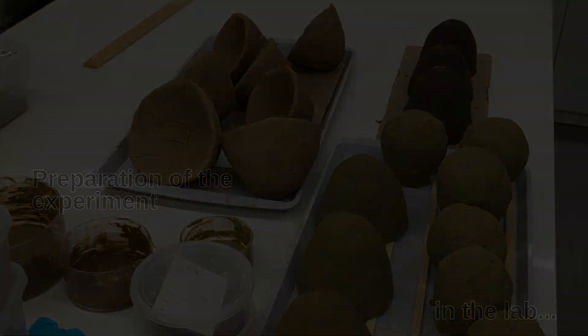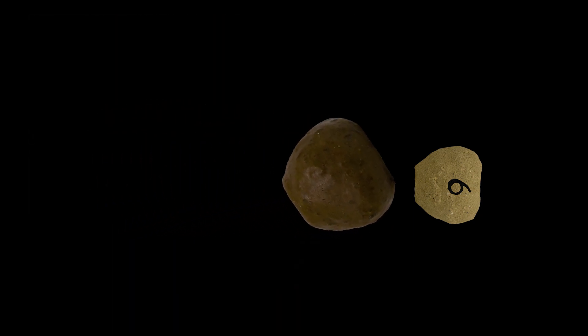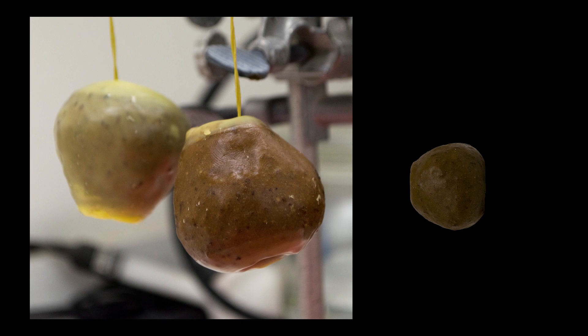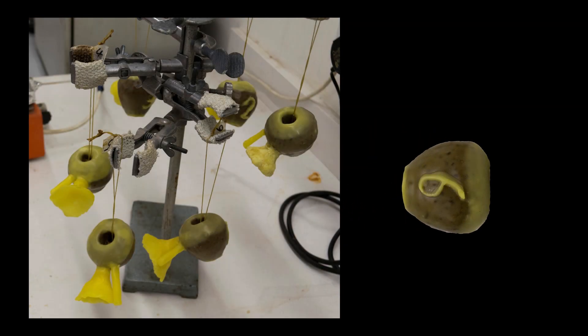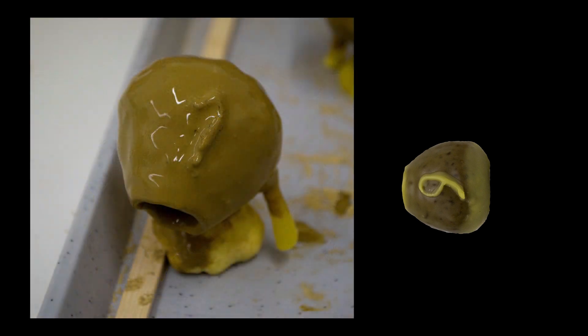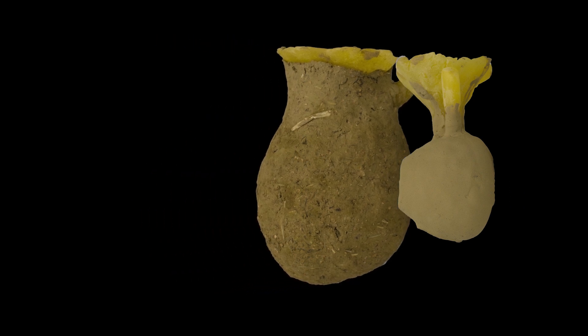The preparation of the equipment was an important part of the experiment. After a core of the mace head was made, it was covered with resin and beeswax. The inlet was attached and the object dipped into a clay slurry to make the first layer of the mold. Subsequently, more clay layers were applied, making the mold thick enough to withstand the heat.